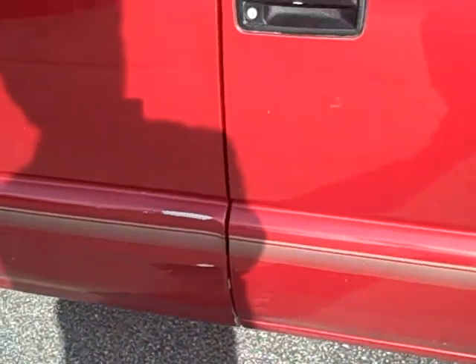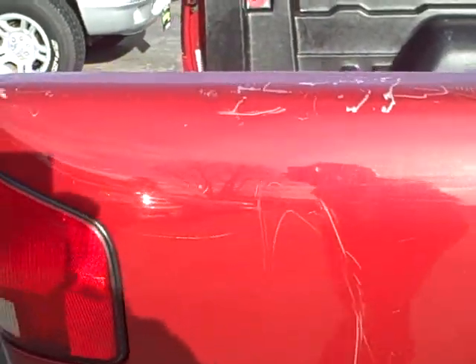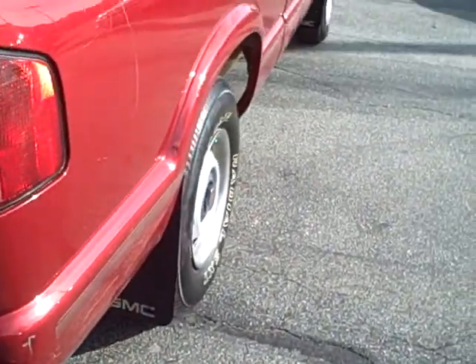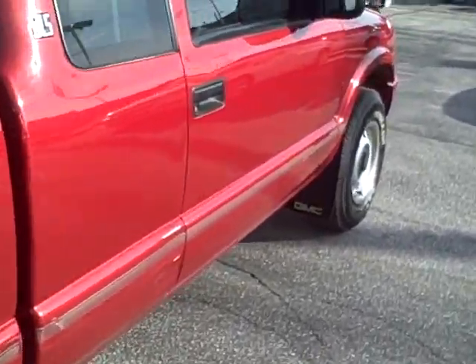Most of the scratches, Jonathan, are on the box, not the cab, except for this one right here that I showed you. Back here they're just from people using the truck and stuff, brushing up against it. I hope this gives you kind of a better idea of what it is. I'll wait to hear from you in the morning — just gonna do a real quick walk around again.